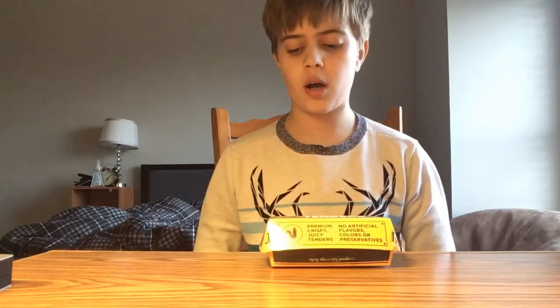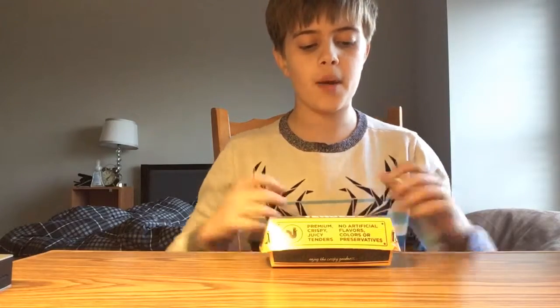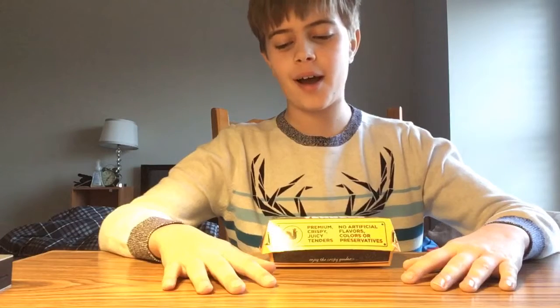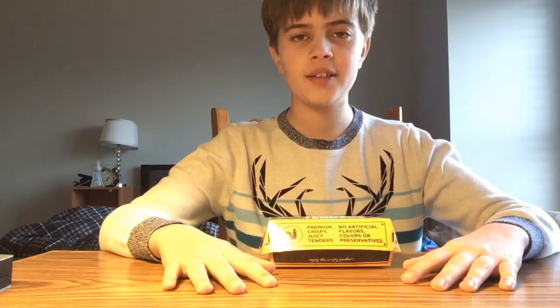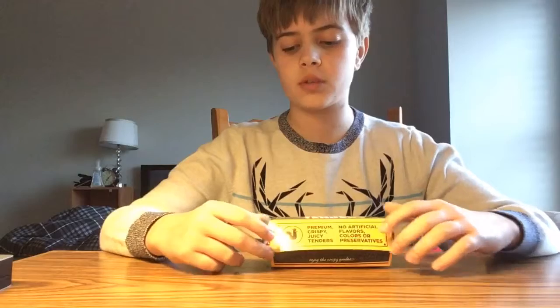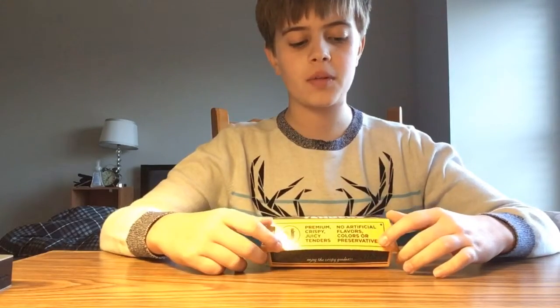We have the bacon cheese tots from Burger King. And if you're new to the channel, we always start with package, then taste, then cost. Hello, ladies and gentlemen, and anyone who's watching. Let's get started with the video.